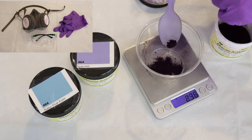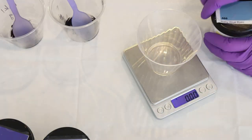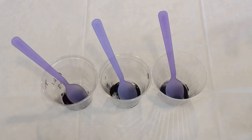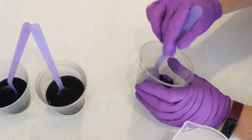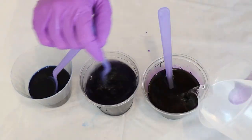I put on my respirator mask, safety glasses, and gloves, and started measuring out our dyes. I debated about how much of each of the colors I wanted to use, but figured I would start with weighing out one gram of each of the three colors, dissolving it in hot tap water, not worrying too much about the volume, and then we can always mix up more dyes later if we need to.